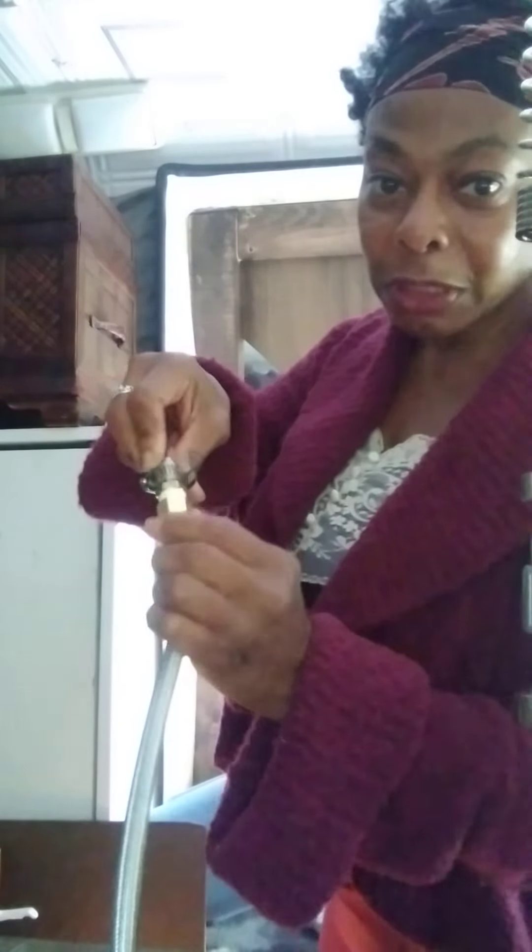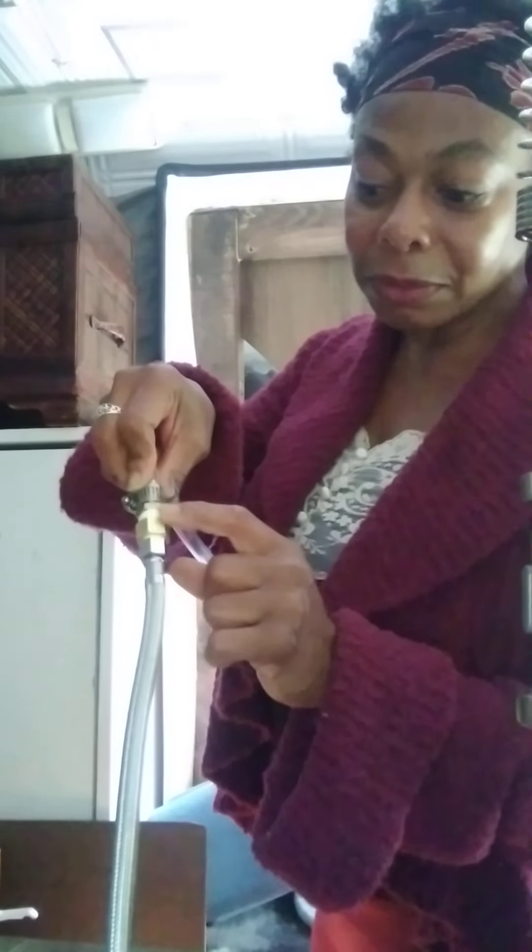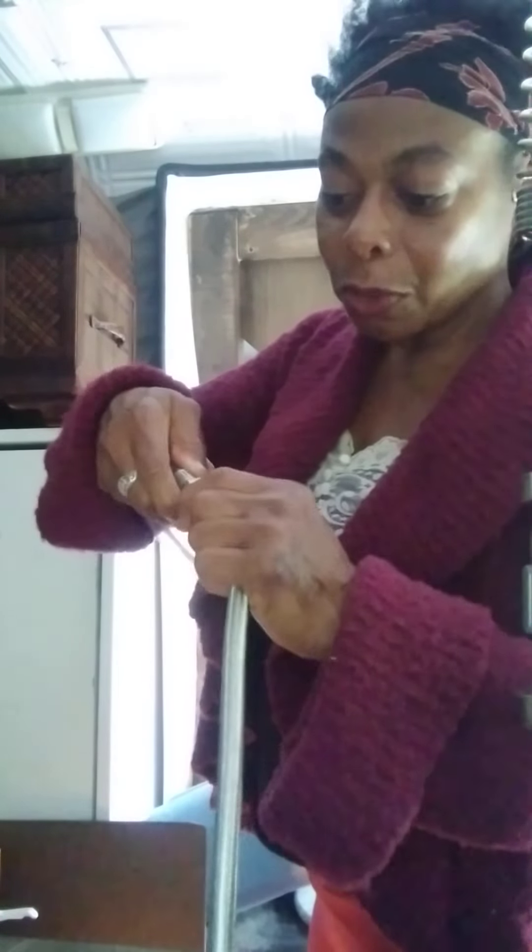Now I've got this on tight. I did put some plumber's tape on this section and screwed it together, just making sure it's on tight.